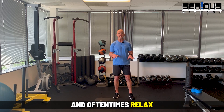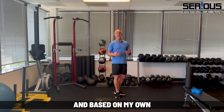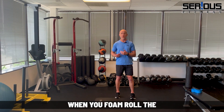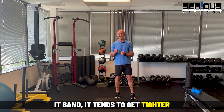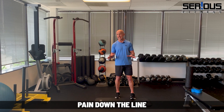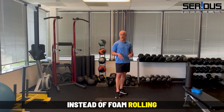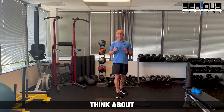Muscles can respond to that type of pressure and oftentimes relax. But the IT band is not a muscle, and based on my own personal experience, when you foam roll it, it tends to get tighter and cause more pain down the line in other areas. Let me show you what I would have you do instead.